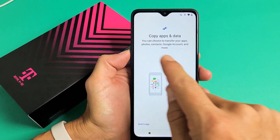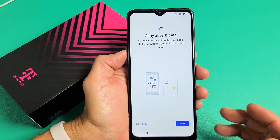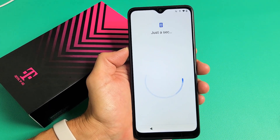Copy apps and data. You can choose to transfer your apps, photos, contacts, Google account, and more. If you want to go ahead and do that, you can simply tap on Next. For me, I'm going to do a fresh, clean install. I'm going to click on Don't Copy.